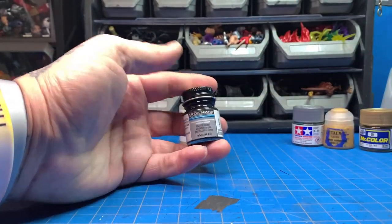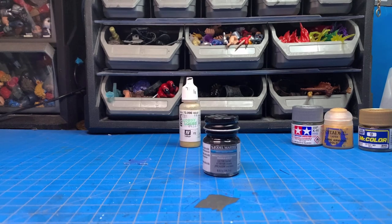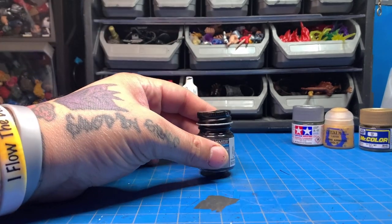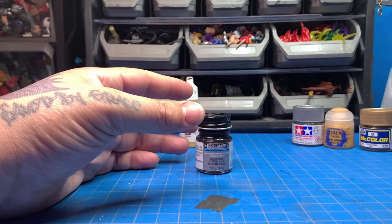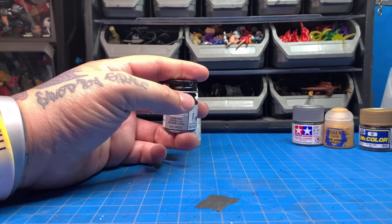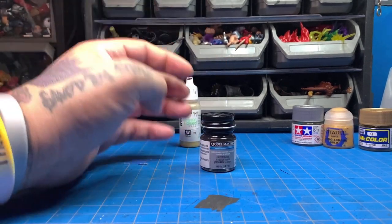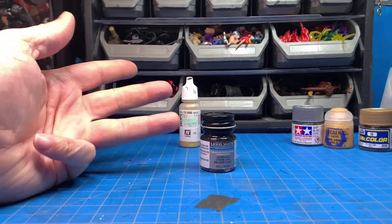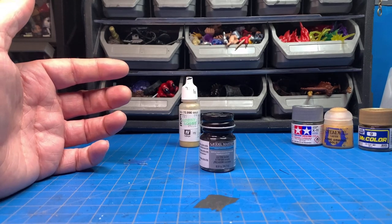The only downside to Model Masters for me is that it doesn't cover certain colors well. Silvers and golds don't cover in one pass — depending on the base, you may have to do five or six coats to get a nice shine. Same thing with whites and yellows. They just don't cover enough area per pass. With black it covers fine, but anything with less pigment takes a while to build up.